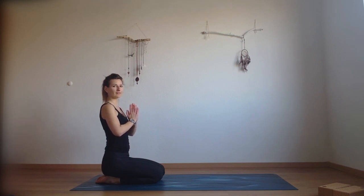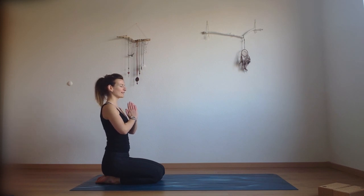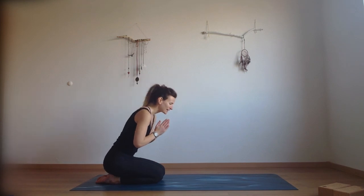Thank you for joining me today, my friends. I hope I'll see you again on my 10-minute yoga. And until then — namaste.